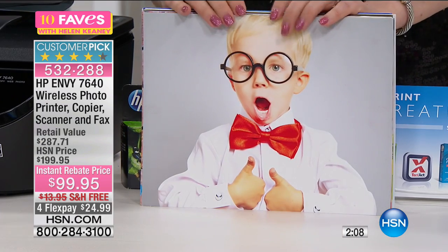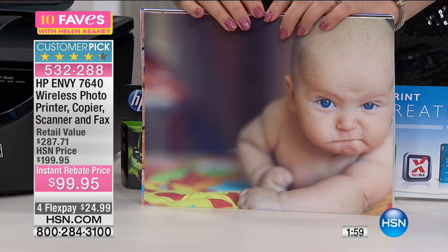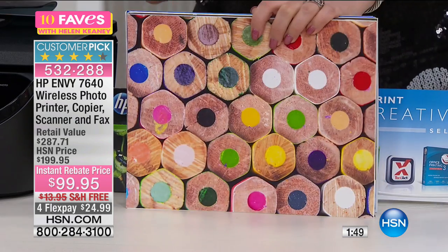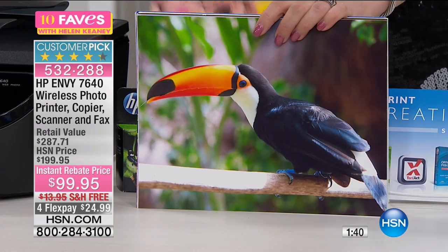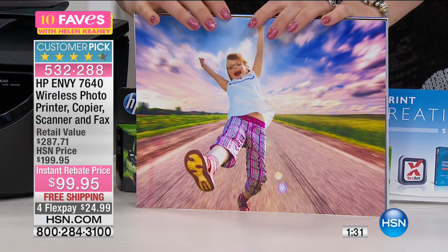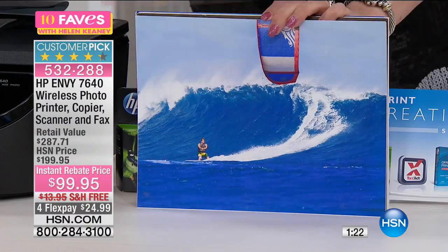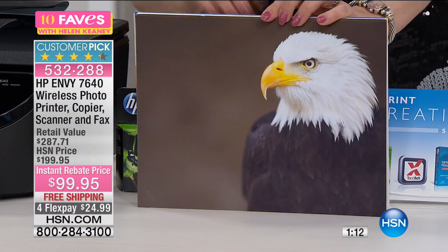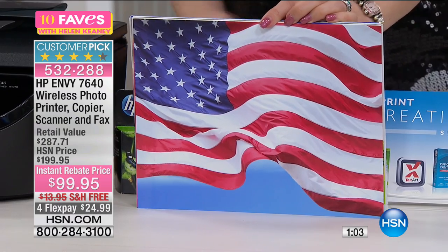Look at this — isn't that incredible? Lab quality. There's a little baby there — that's actually my producer Dan as a baby. He looks exactly the same! Look at all the beautiful, brilliant colors. Everyone's grabbing it right now. And look at this surfing photo — it looks like you're in the water with them. The color is just stunning, absolutely like you're right there.